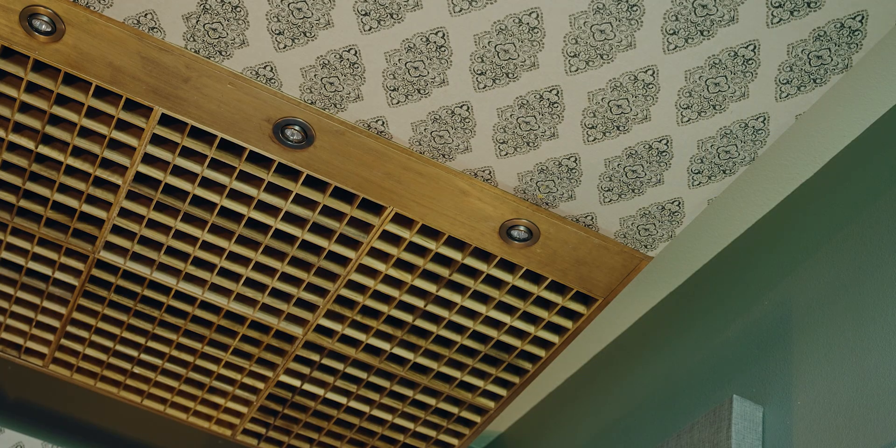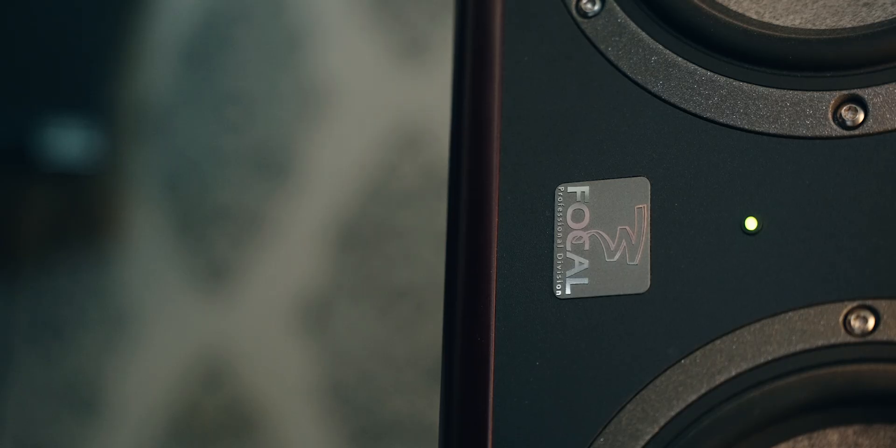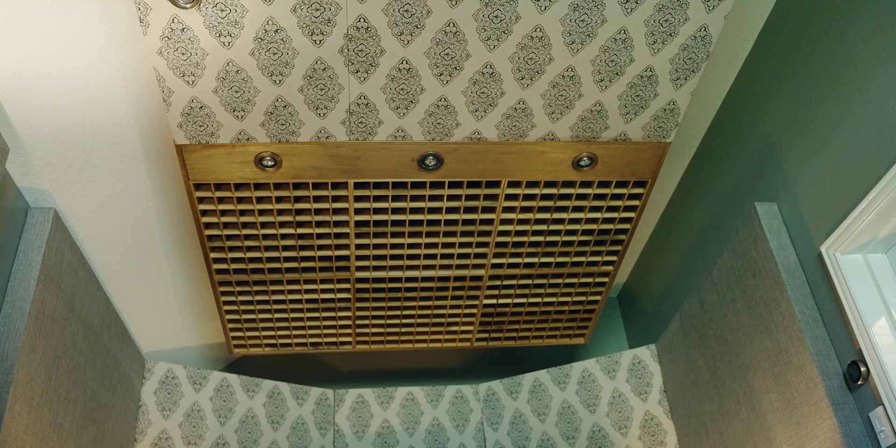I've spent enough time researching acoustics that I think it might be impossible to get a perfectly flat, even space, but we can do some things. I've spent a lot of money and a lot of time in this room, even though it's a very, very small space, and the physics of sound make it difficult for me to get anywhere close to a flat signal. So that is where software correction comes into play.